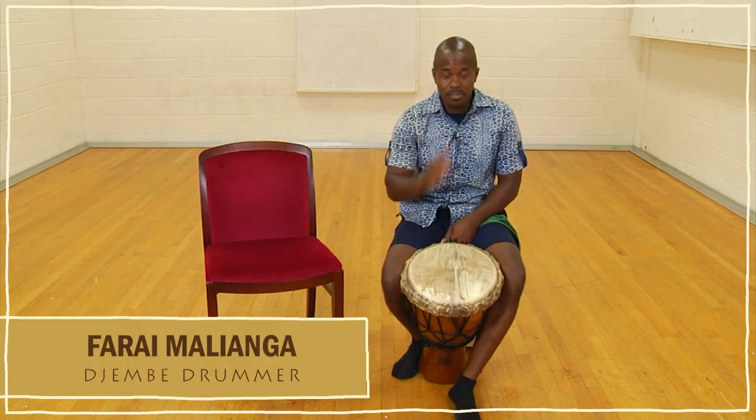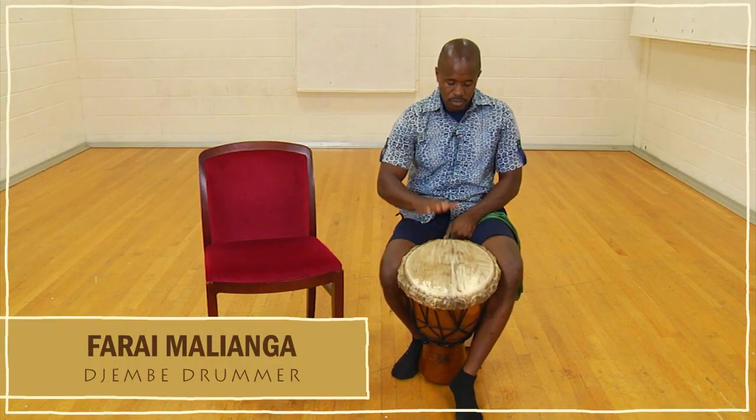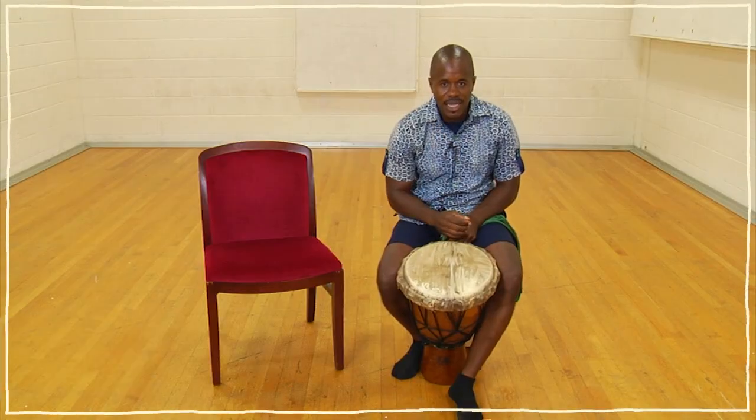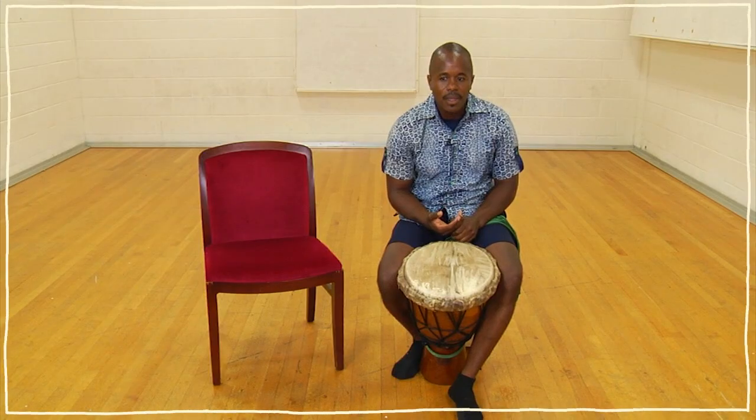Remember that the drum has three sounds: bass, tone, and slap. Now we're going to put those three sounds together and create a rhythm.